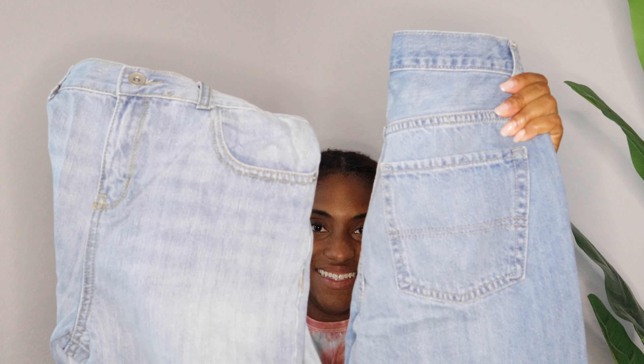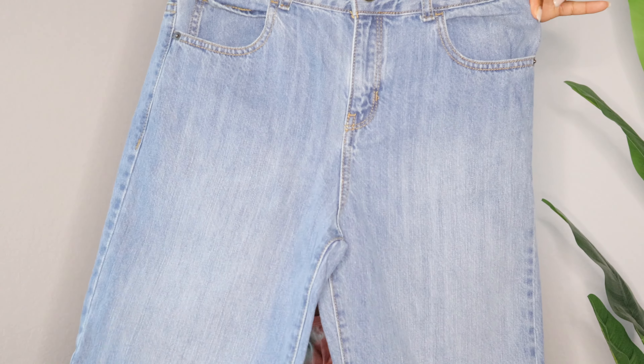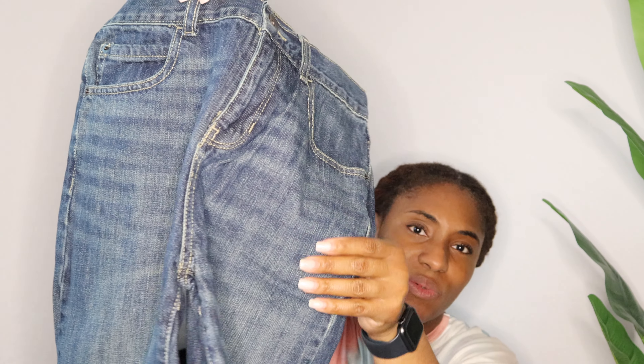And the last pack of shorts — there's a light wash that's a little lighter, so there is some difference between the packs. This three-pack was originally $68.95. Then there's a more medium wash, and a slightly darker wash with a little design on the front.